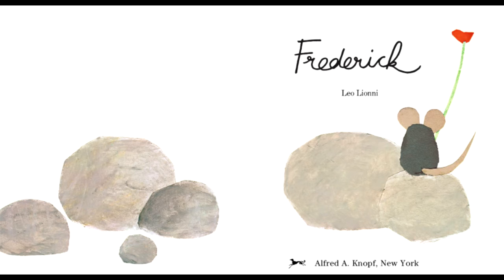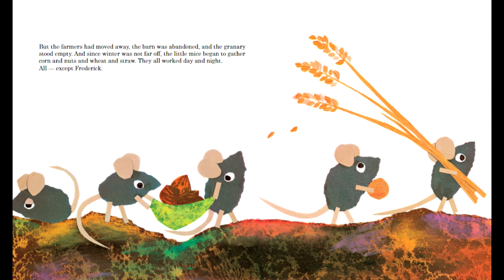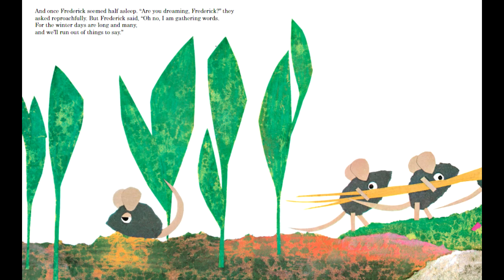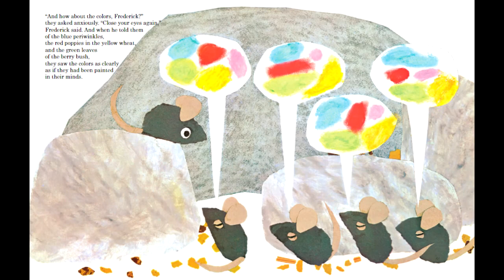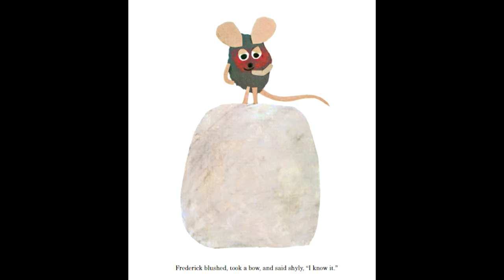Space is also used in the book to emphasize the separation between Frederick and the other mice. It starts on page 6, when Frederick is on a level below the other mice, looking at the trail of ants. When the mice are gathering supplies for winter, they move farther and farther across the page, eventually leaving the frame, while Frederick stays to the left side. When Frederick finally shares what he gathered, he's standing on the rock above the other mice, still separated. And on the final page, when he accepts their praise as a poet, Frederick is in the center of the page, spotlighted, standing on top of his rock.